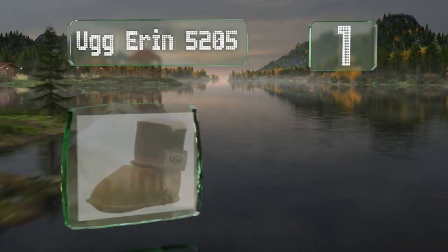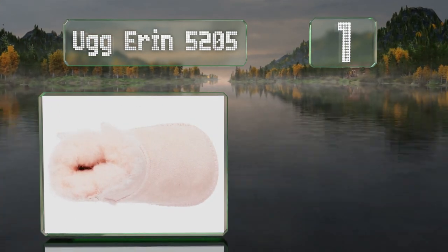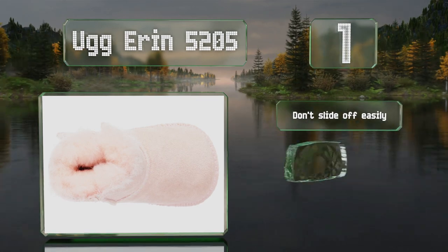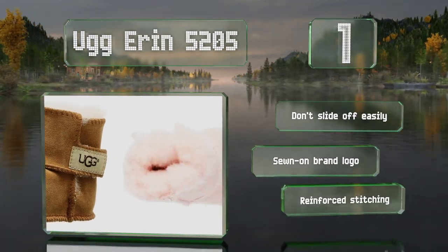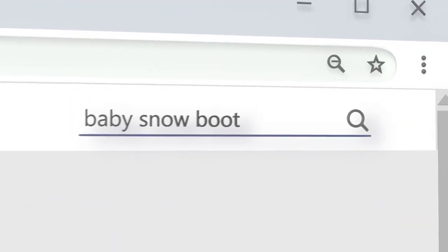Taking the top spot on our list, the UGG Erin 5205 feature the classic look and comfortable materials that the company is known for. Complete with suede uppers and ultra-soft sheep fur linings, they don't slide off easily and sport a sewn-on brand logo and reinforced stitching.